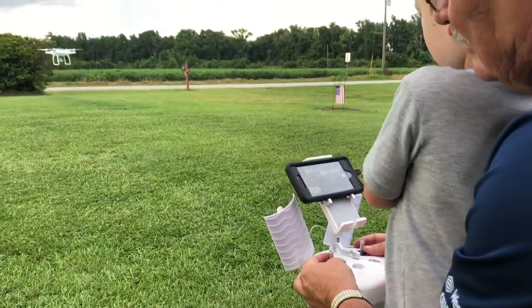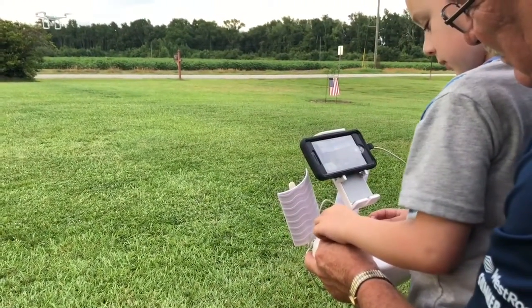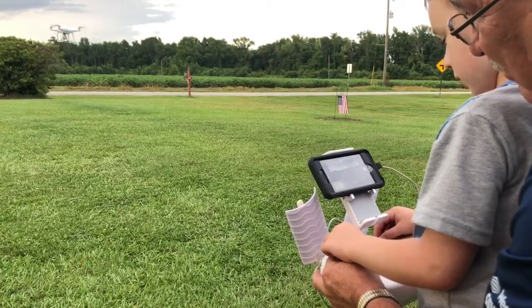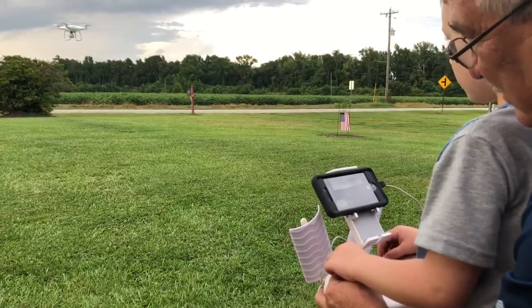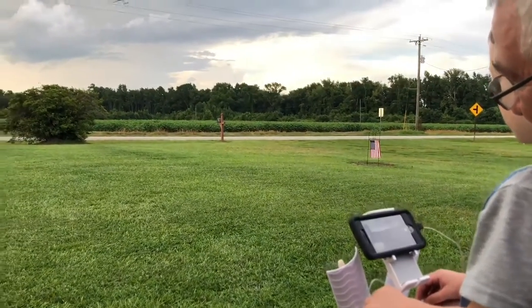The drone has been updated. Put your fingers on top of mine, and on the other one. We're going to make it go up a little bit — not fast. Feel it. Make it go up real slow.